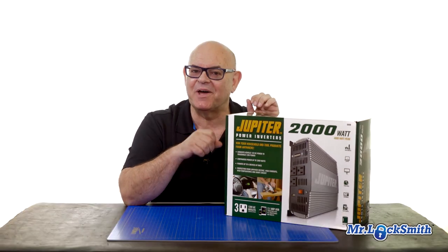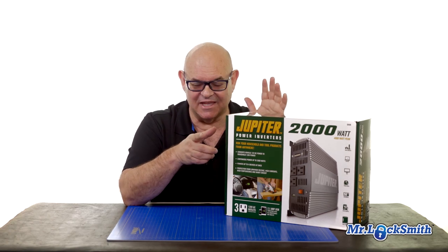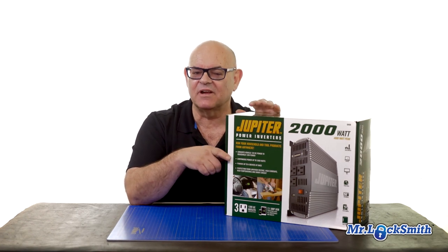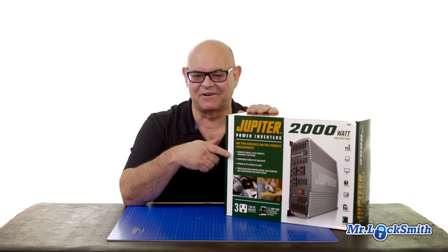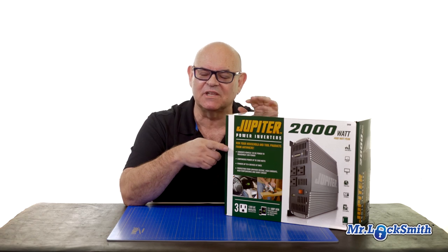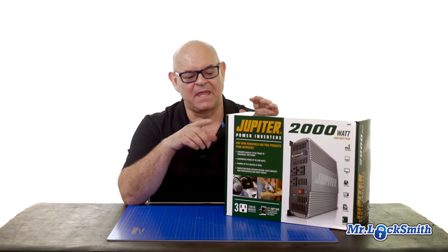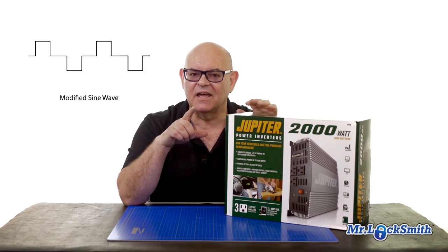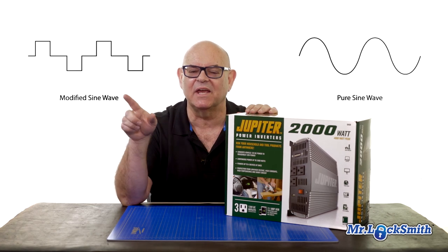I'm not an expert on inverters, but the first thing I learned is there are actually two types. This is the regular inverter, and then there's the pure sine wave. I still have to figure out the exact verbiage. This will be great for the key machines if I just have to run basic key machines. However, this is a modified sine wave, and what I need is the pure or the regular sine wave.